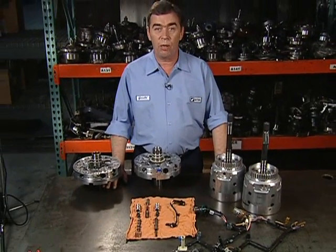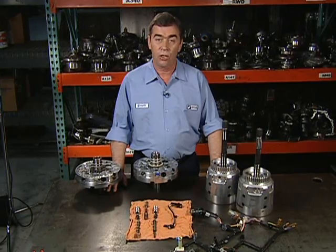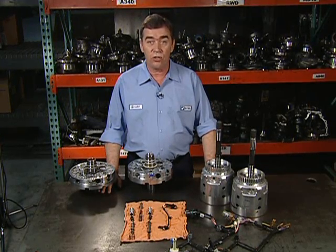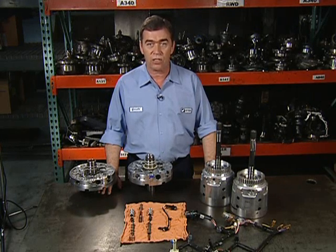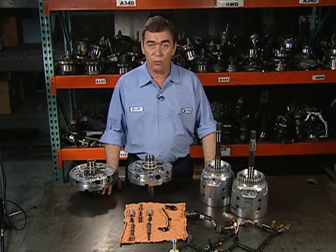An outline of the oil pump cover and stator shaft changes can be found in figure seven. Great care must be taken if the oil pump cover and/or stator support shaft are to be replaced. This is due to the many changes in the oil pump cover casting and corresponding stator shaft sleeve oil passages. These pieces must be compatible with the turbine input shaft being used or transmission failure will be the result.